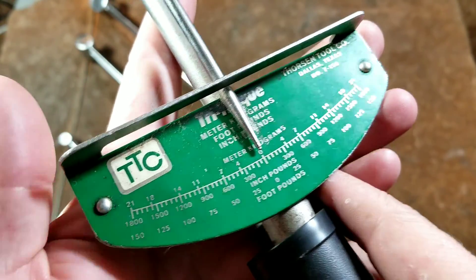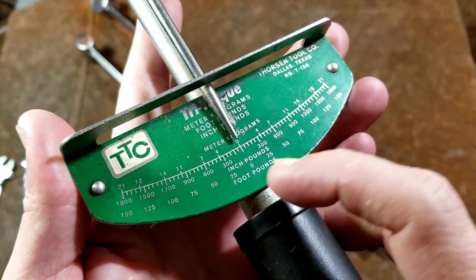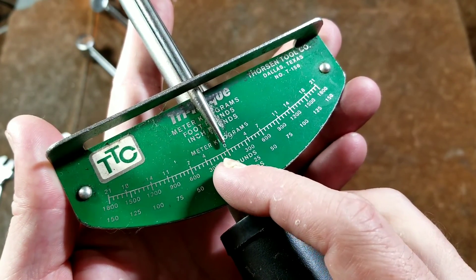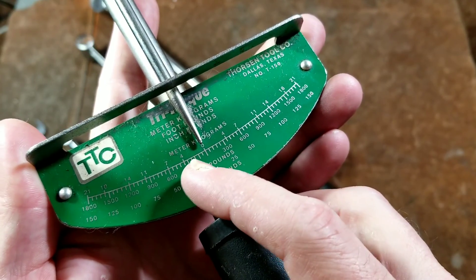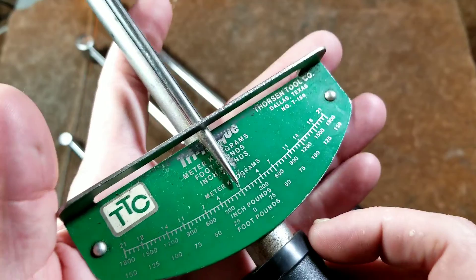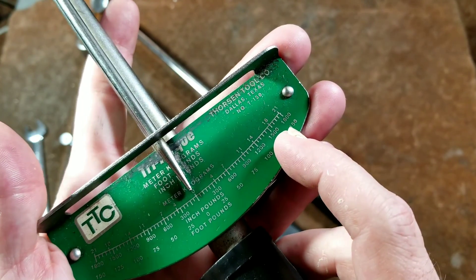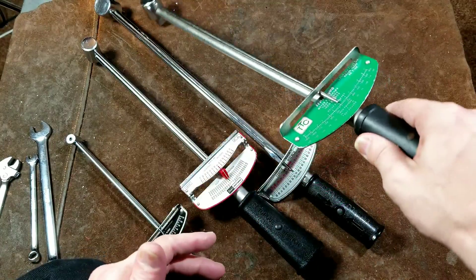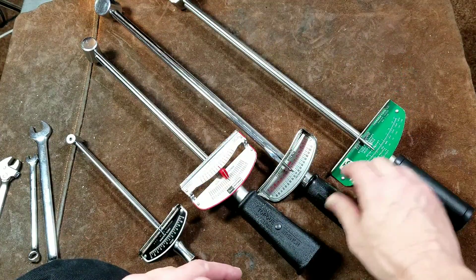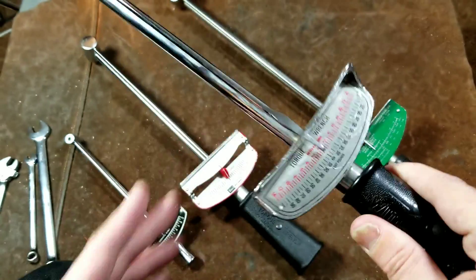Such as on this Thorsen, which correctly says meter-kilograms. This Thorsen was made in Dallas, Texas — you don't see a lot of Texan-made tools. It's pretty nice because it has three ranges: foot-pounds, inch-pounds, and meter-kilograms. It also has a scale up to 150 foot-pounds, which would be on the high end for a deflecting beam torque wrench. Most of them go up to 100 foot-pounds, like this SK.